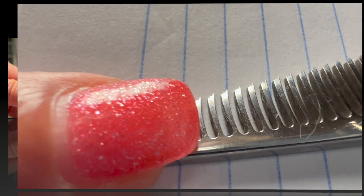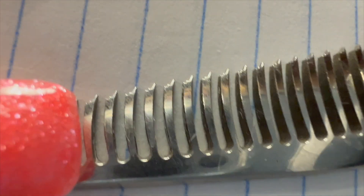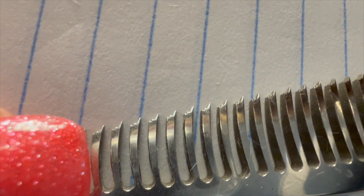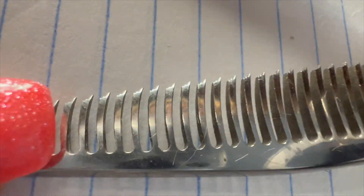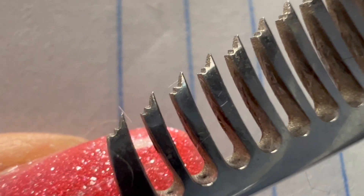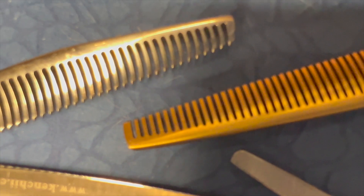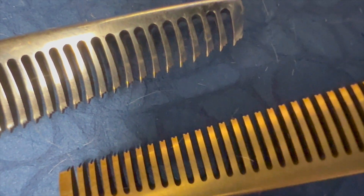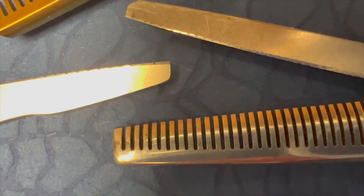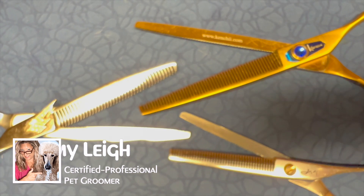Notice on this shear that each tooth is serrated. Serrated teeth on your blending shear will soften your trim even more and remove just a little more coat than if it just had space between the teeth. On the Sapphire shear, the end of each tooth is also serrated — you won't see that on the Jody Murphy shear, which is blunt like a straight edge. You do see that on the Jonathan David lightning blending shear. These differences affect the way the shears perform.